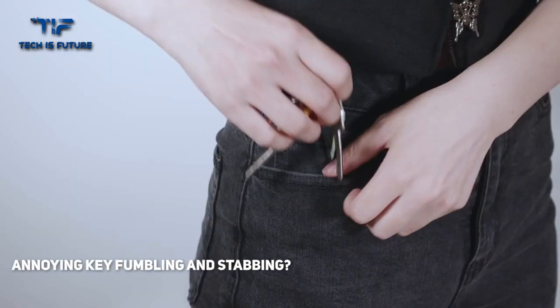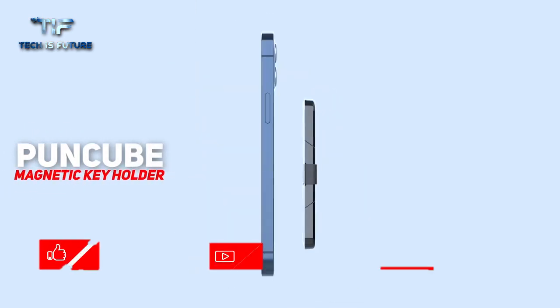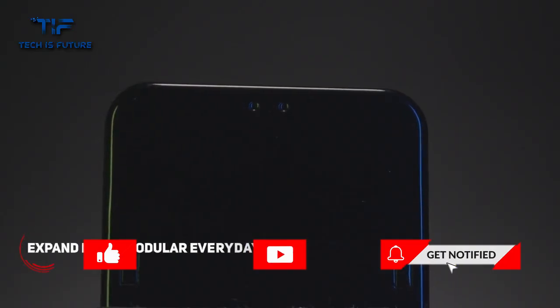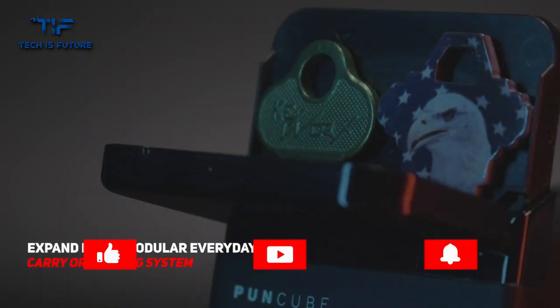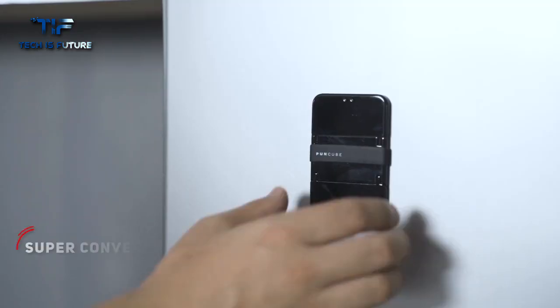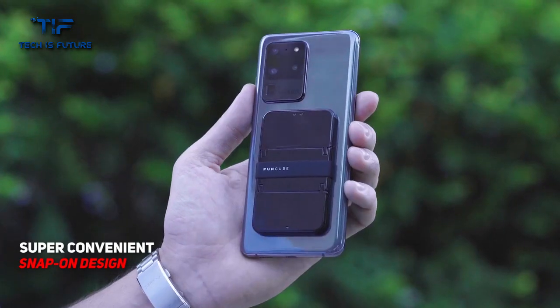Your keys fumbling and jabbing days are over. Introducing Puncube, a modular magnetic EDC organizing system — the ultimate key holder that holds your essentials on the go. Thanks to the magnetic snap-on design, it's never been easier to access the right key without jingling.